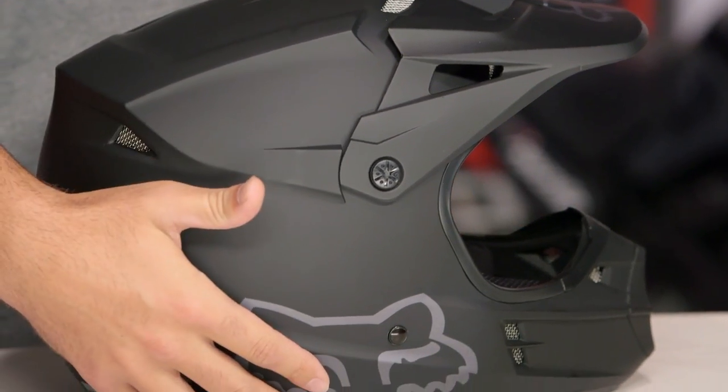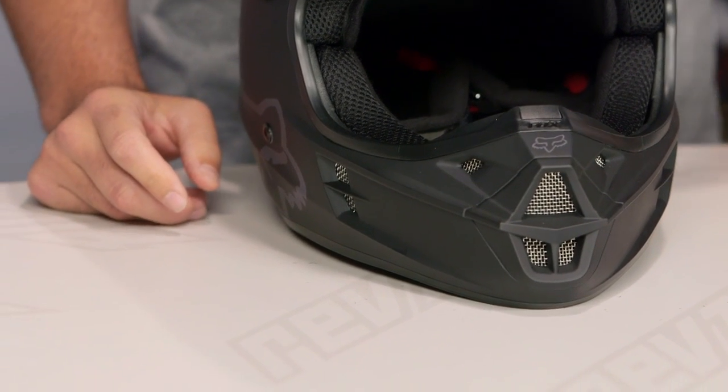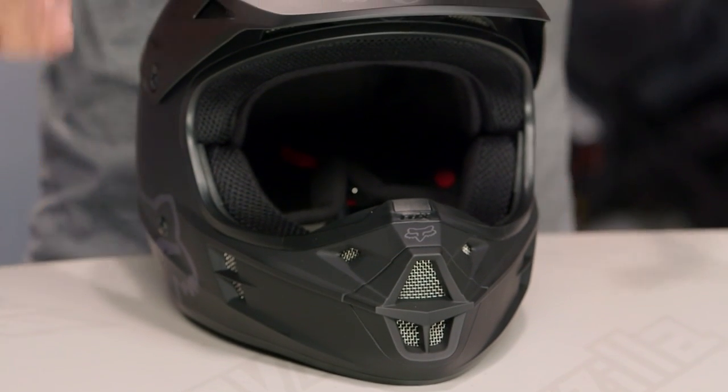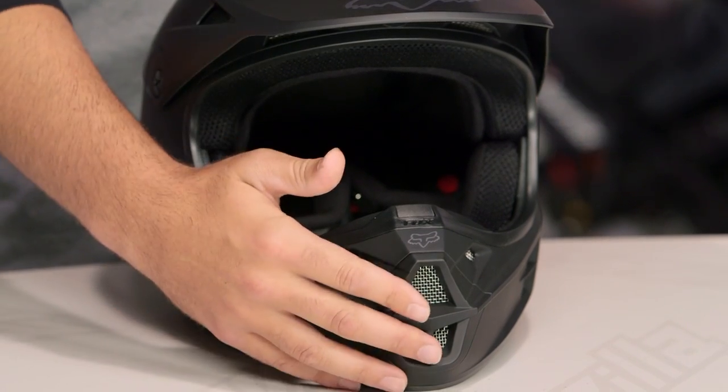When I threw it on the scale, the V1 in an extra large came in right around three pounds, five ounces — super lightweight for a polycarbonate shell. When you're out there on the track, weight really matters, especially in the dirt world.